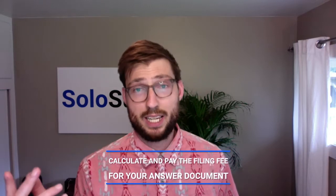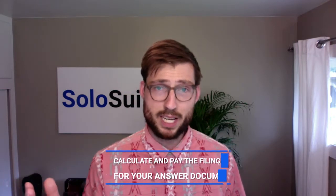Email the documents to that guy, not to Discover Bank, which is like headquartered in New York or something. It gets a little bit tricky in Arizona. Next up, you have to calculate and pay the filing fee. Arizona courts charge a filing fee just to respond to a debt lawsuit. Sounds pretty outrageous, doesn't it? Well, that's because it is outrageous.